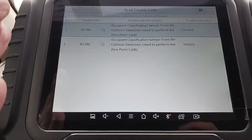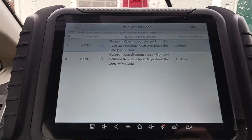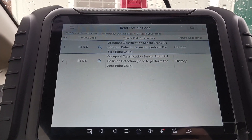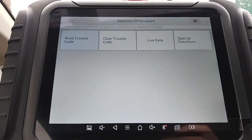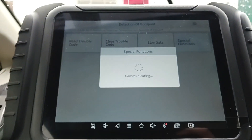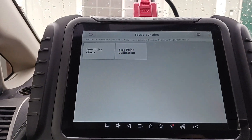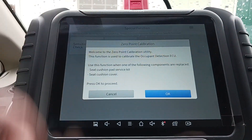It needs to perform zero point calibration. It's already telling us something did happen — the front right, which it did. It was an accident, no airbags deployed. It's just saying the calibration of the scale is off. So we'll go back and into special functions. You have sensitivity check and you have zero point calibration — let's calibrate.